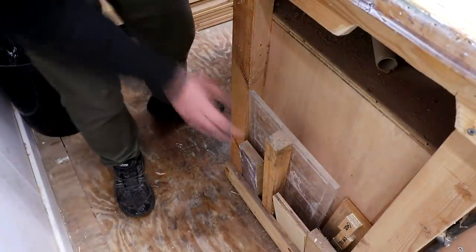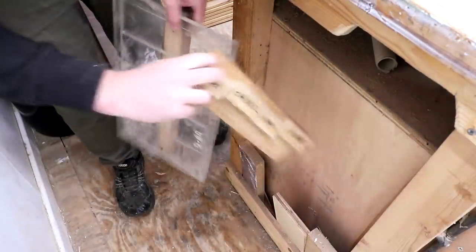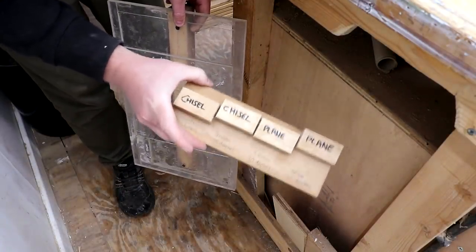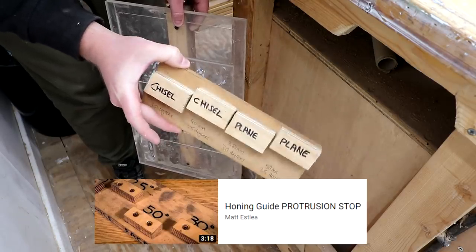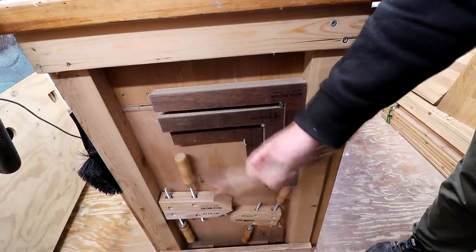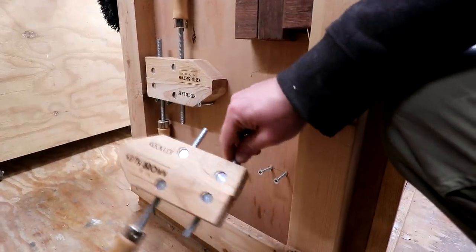On one side of the workbench I keep my perspex sharpening station — I've got a video about that — and also an angle gauge for chisels and planes which is really useful. I think Matt Estley has a video about that which I'll link in the description. And on the other side I've got some plywood clamping squares for glue-ups and some hand screw clamps I picked up when I went to Los Angeles.